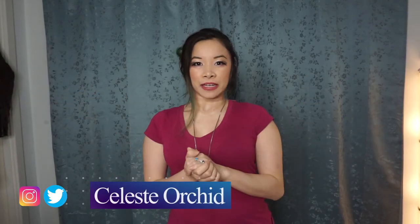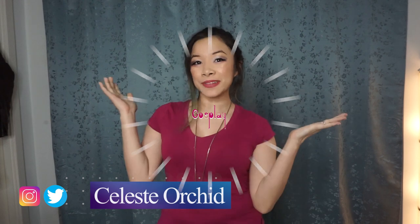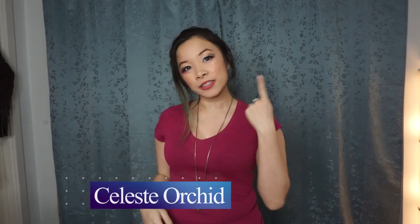Hi, hi everyone! It's Celeste and welcome back to my channel. My channel is all about cosplay! I teach you tutorials on how to make the outfit, how to do the makeup so you can become the character of your dreams.